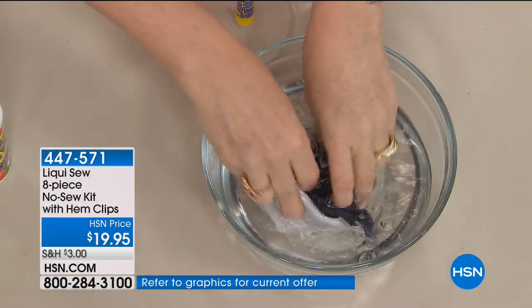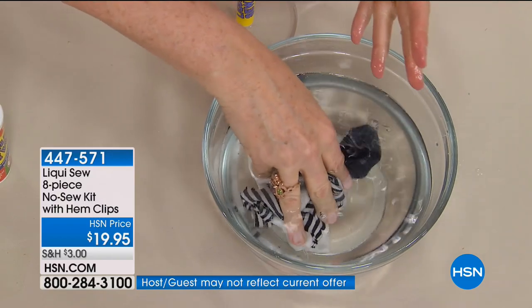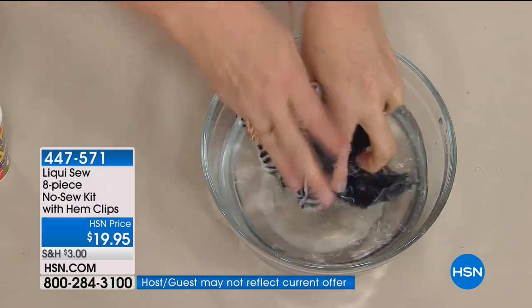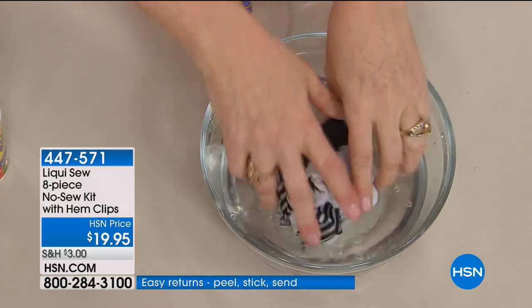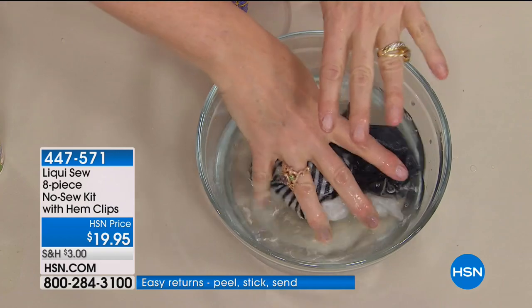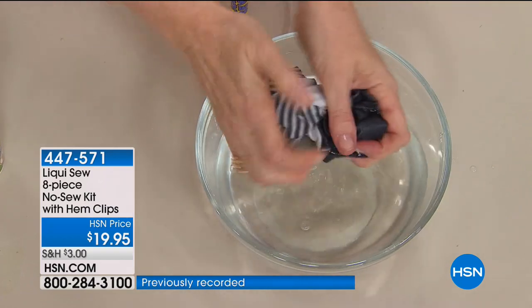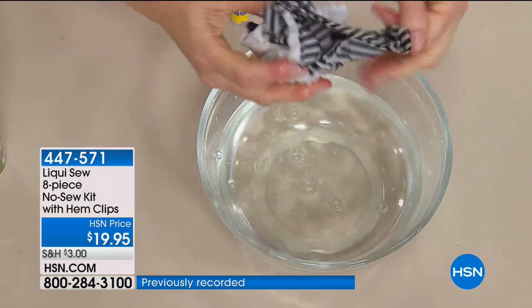There are a lot of things you can buy affordably — like curtains that are too long — and Liquiso is a way to stitch them up easily. Because you can iron it once it's dry, you can still get that nice, crisp, clean look without putting holes in the fabric. And it's stretchable and waterproof — you throw it in the washing machine and it holds.